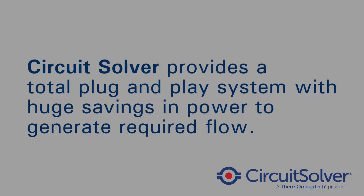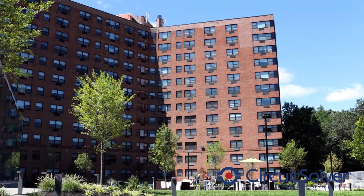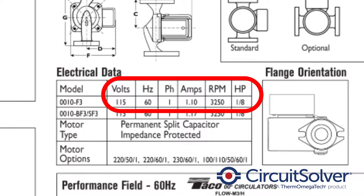Circuit Solver provides a total plug-and-play system with a huge savings in power to generate required flow. On the Circuit Solver side of the building, we have around 20 GPM at around 15 feet of head — a Teco 0010 — that we're using to bring back water from 47 risers. The main is 300 feet long before it comes up, and then we have an eight-story building, so we have a lot of length and a very small pump. The Teco 0010 is a one-eighth horsepower pump that only uses 1.1 amps, and it's running the entire wing exceptionally well.